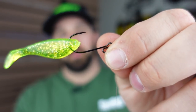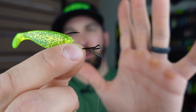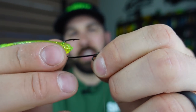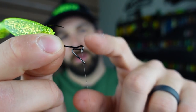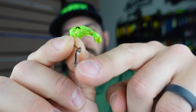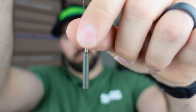Next up is the drop shot rig, which I throw on the same setup as my ned rig — medium-light to light power rod with a fast action tip, high-vis braid to a fluorocarbon leader. That runs into a drop shot hook; in this case the Standout hook from Daiichi. It's sharp, keeps fish pinned well, and has a unique design where you do a palomar knot to the hook bend and run the tag line down through an eye — then down 6, 12, or 18 inches to a tungsten tube-style weight.